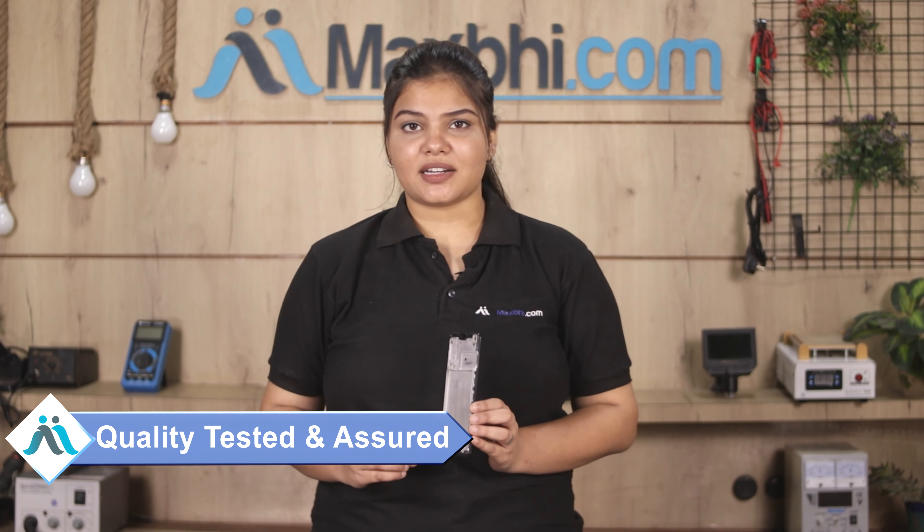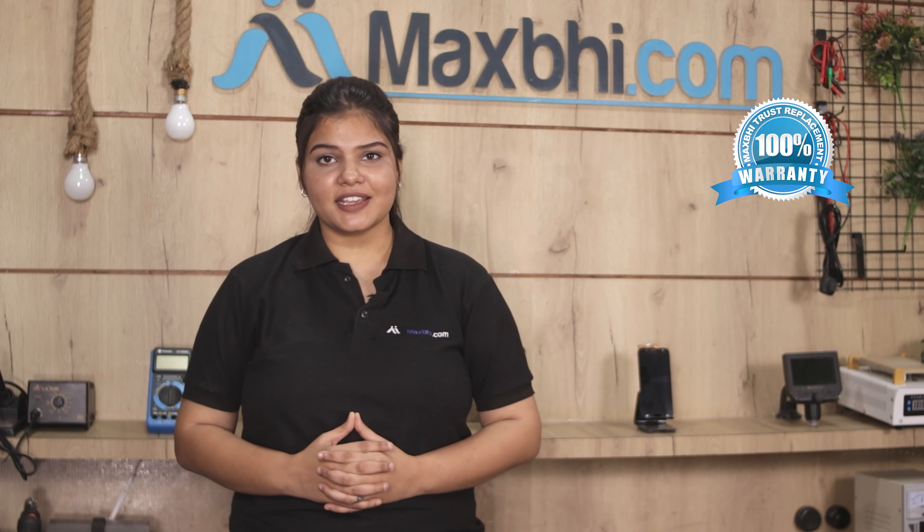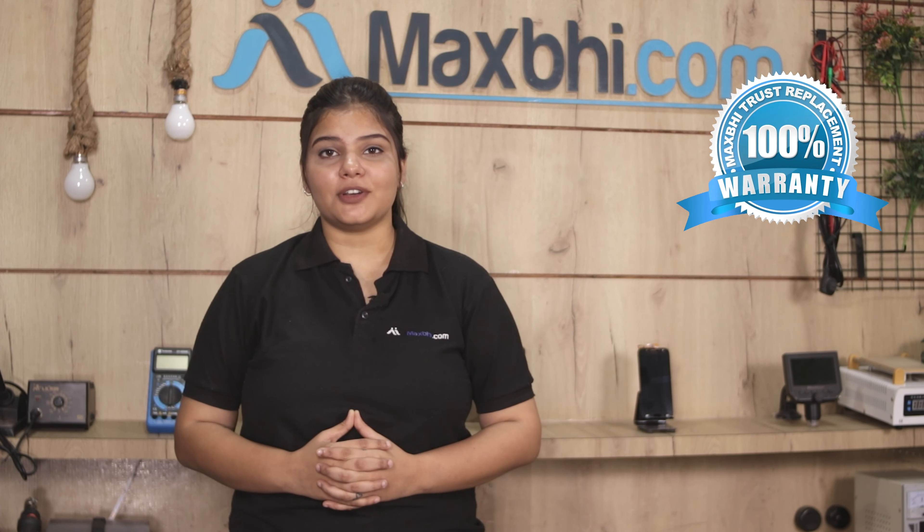This display middle frame will be checked by our quality team, and after quality assurance the display middle frame comes with a MaxBee trust replacement warranty, which ensures that you can buy the product with confidence.